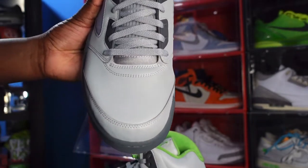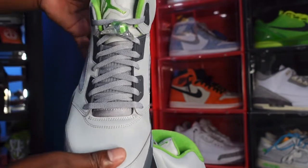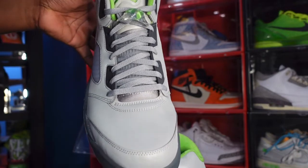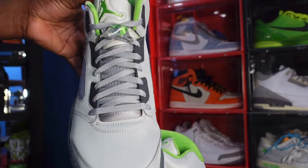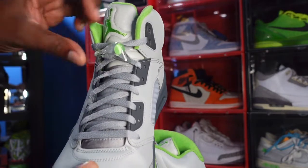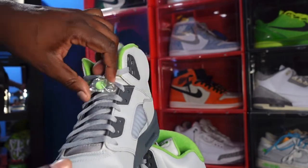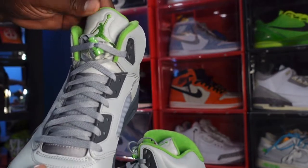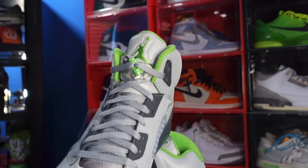It feels smooth — yes, I know this isn't adding up to me that this is nubuck — but they've got a 3M finish on top of the nubuck which makes it smooth. You've got your gray laces with the translucent cage underneath. These are the only laces that come with it, and you have your lace lock — a clear lace lock with your Green Bean push pin.